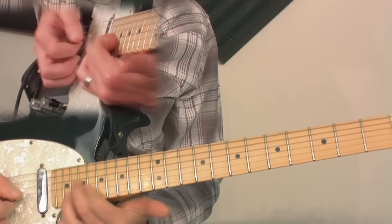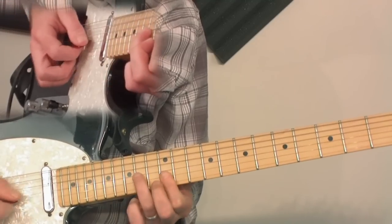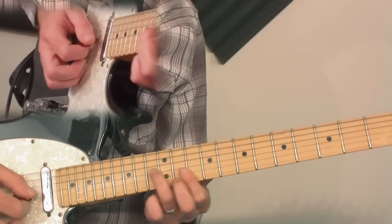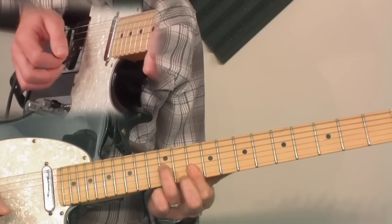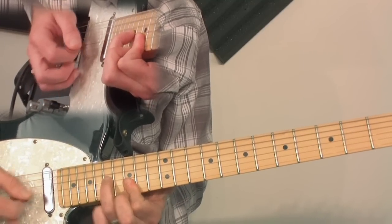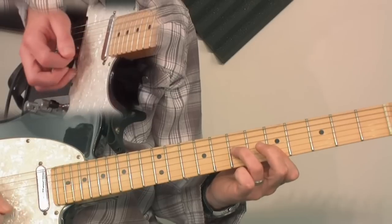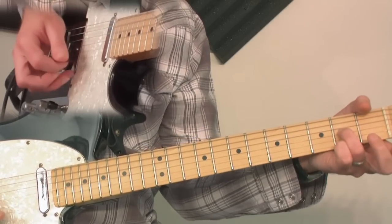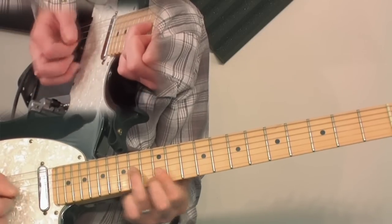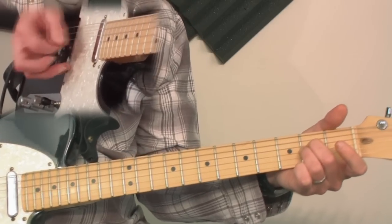So far we have those shapes. Take the same shape and go down to the 12th fret — another A-sus sound. Go down a whole step. So those are all the shapes, and then we're back down to the octave. Sounds good like that, right?